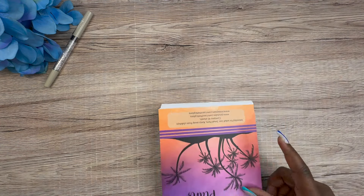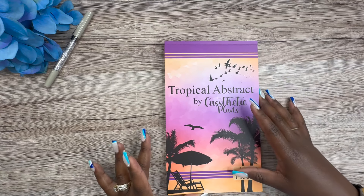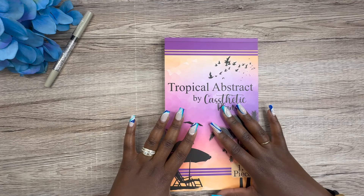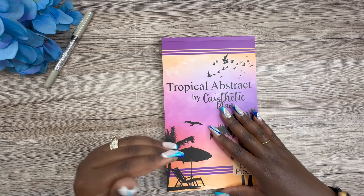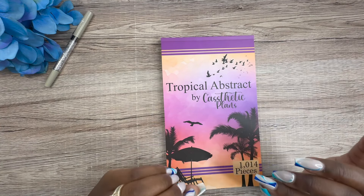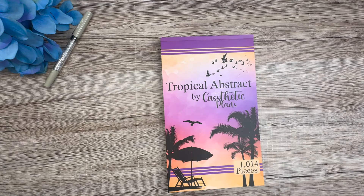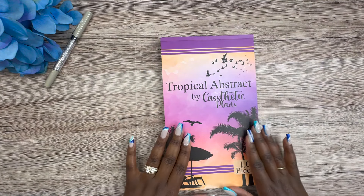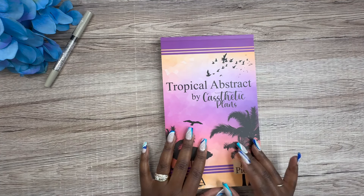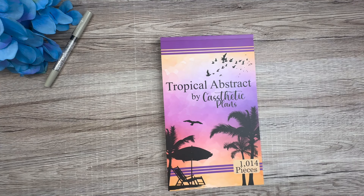She did quotes before and I really love the fonts — that might be the only thing this sticker book is missing. But other than that, this is a dead gorgeous sticker book. Cassie from Cassetic Plants never misses in my opinion; I have nothing else — no Happy Planner, no small book, no sticker sheet — that looks like this. Tropical Abstract by Cassetic Plants: 1,014 pieces.